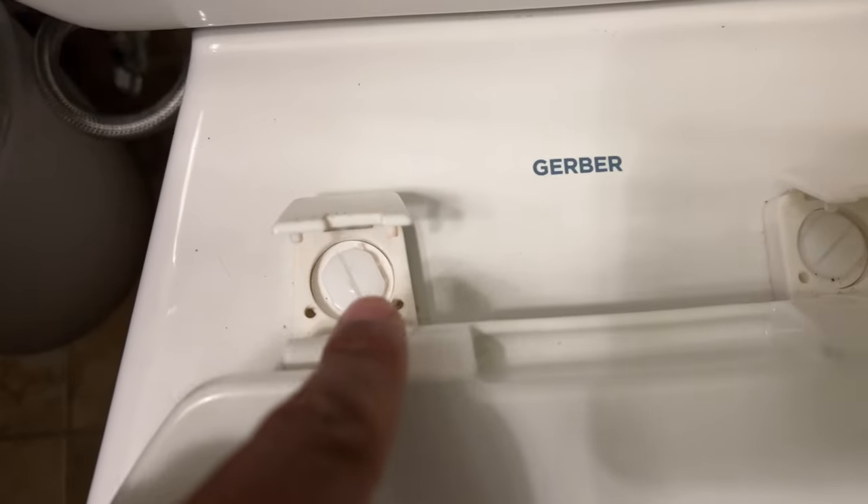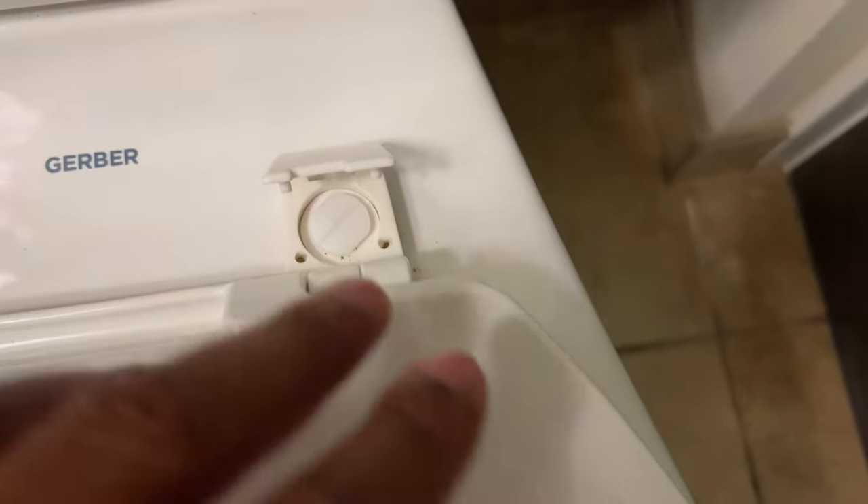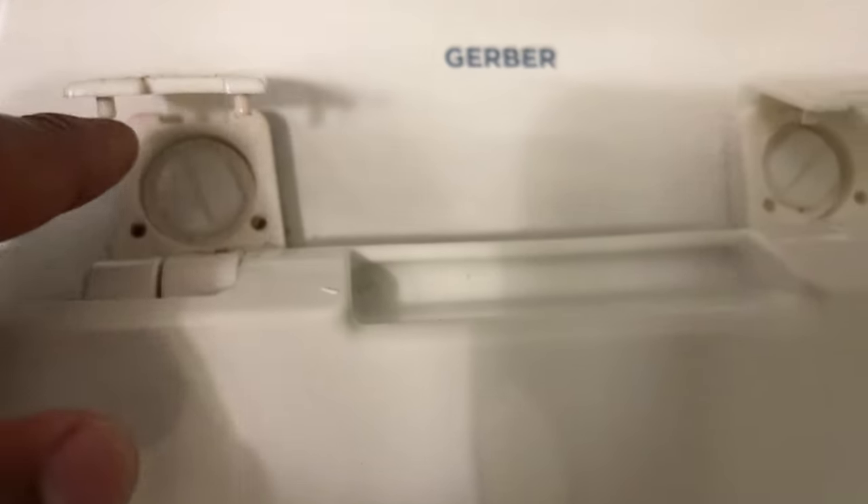That exposes some screws right here — so the screws are exposed. What I'm going to do is take a flathead screwdriver or a butter knife and simply put it in this slot right here and turn it counterclockwise. When you turn it counterclockwise, you are loosening these screws. If they're not coming apart, there's a nut underneath holding them in place, and you can simply hold on to that while you are unscrewing the screws.